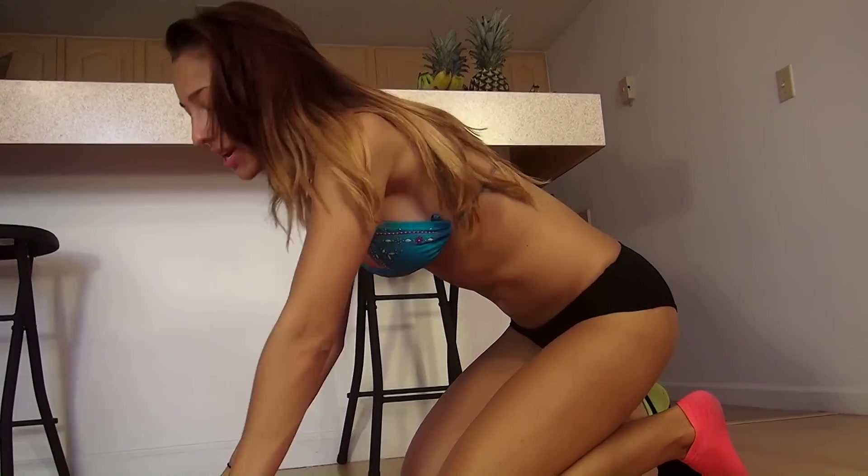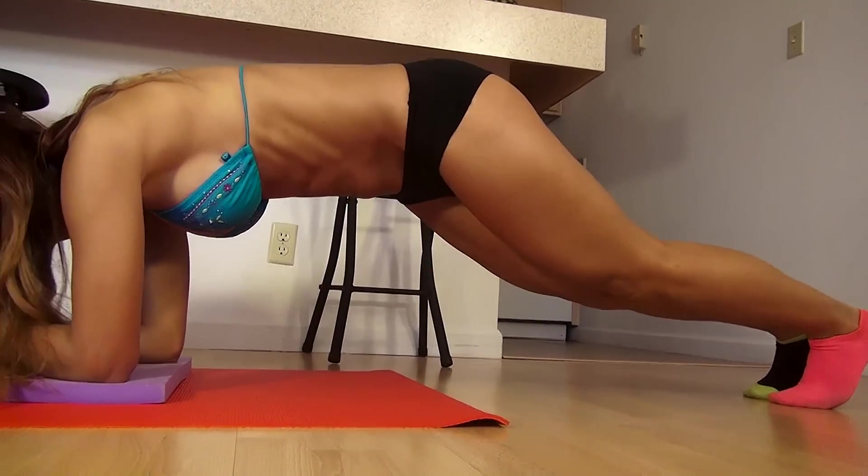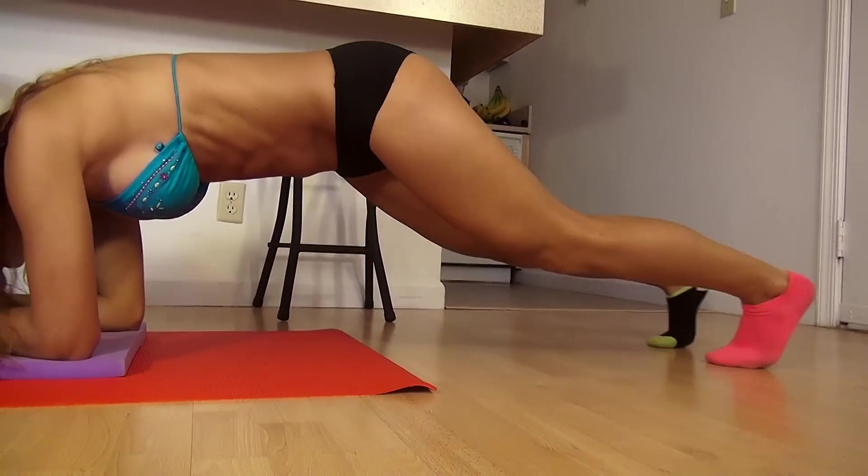Next, we're going to go ahead and do 30 in and outs. Get into plank position here. You're basically going to go out and then come back in, really squeezing your abs.